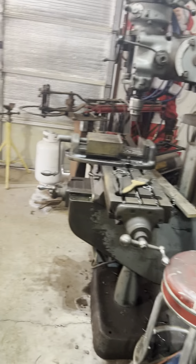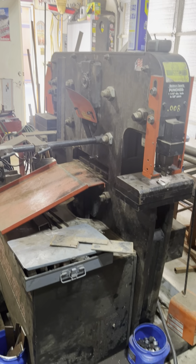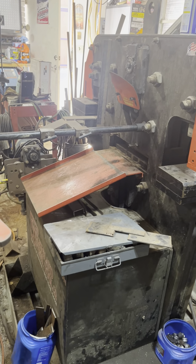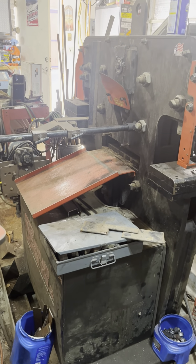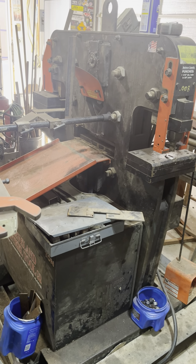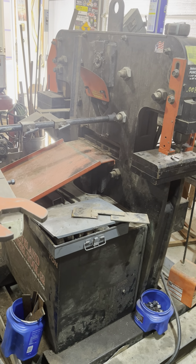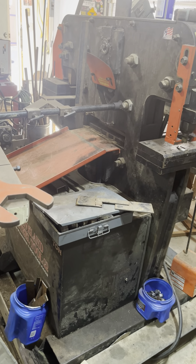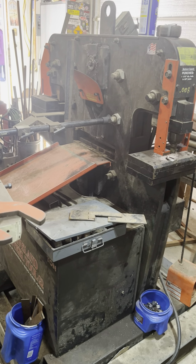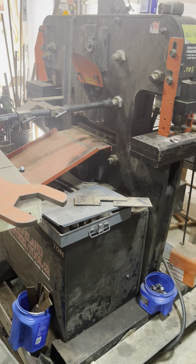We come over here — we have a 55-ton ironworker. This one's from Cleveland Tool, but it's actually made by Edwards. When I first started out in 2007 with my business, this was one of the first things I bought. For punching spearheads on picket fences, punching holes — it'll shear half-inch plate, it'll punch a 1-and-1-16th hole in 5-8ths plate. That was a real moneymaker.